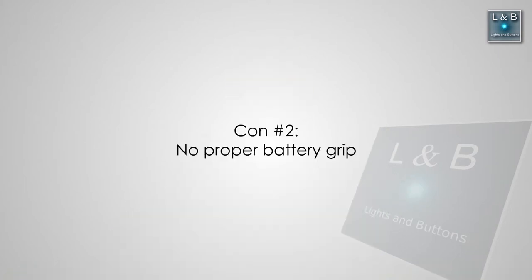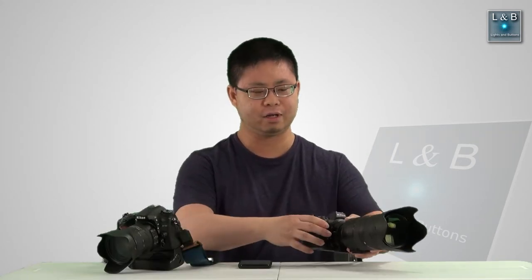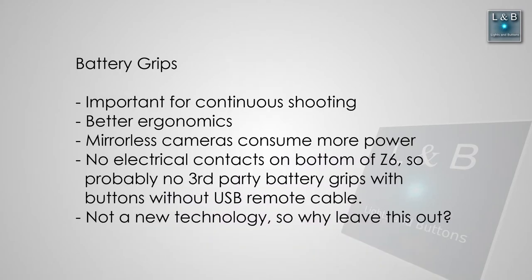Speaking of battery grips, I think Nikon should have had a battery grip ready to go when releasing the camera. At the time of this recording they don't have an official battery grip on sale, and I've heard the battery grip won't have any buttons on it — it'll just be a grip possibly with a battery but no vertical shutter release. I think that's a little bit silly because with the Nikon D7100 and other cameras that are some years old that feature existed, so why stop that on the Nikon Z6.